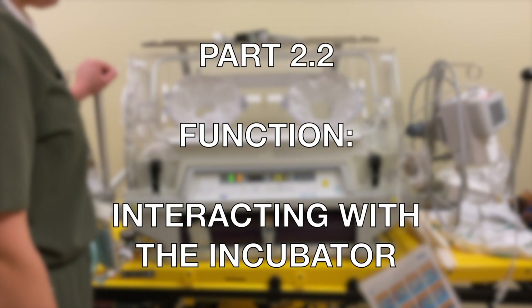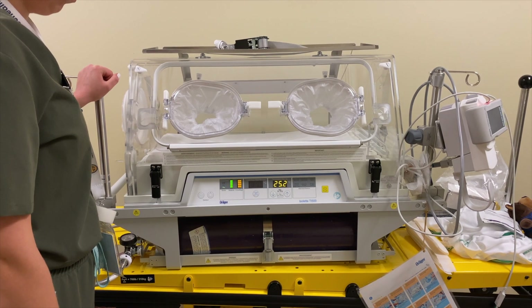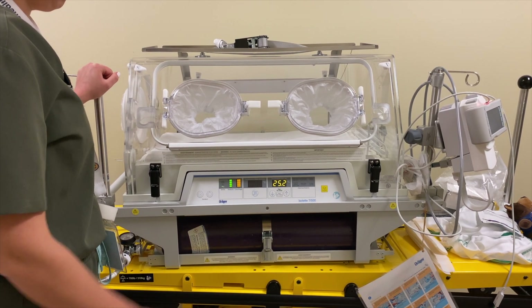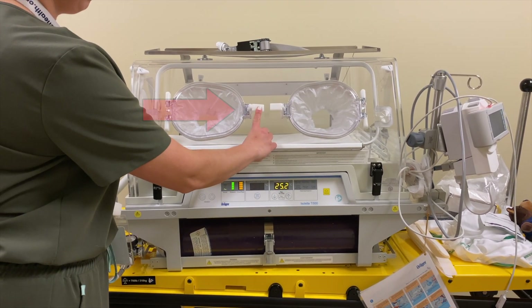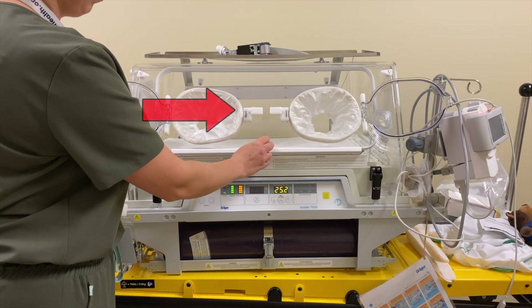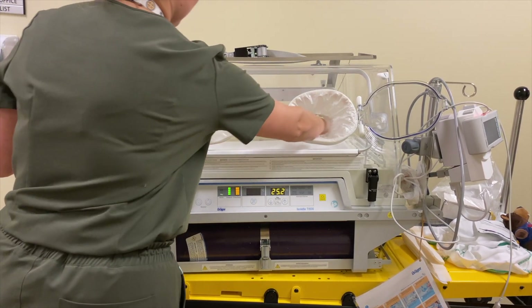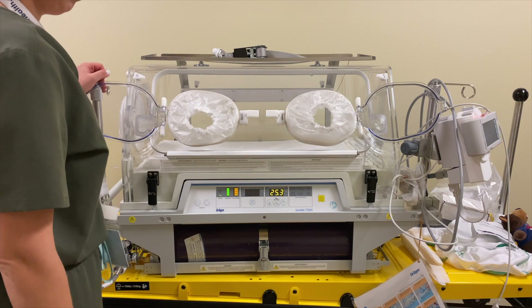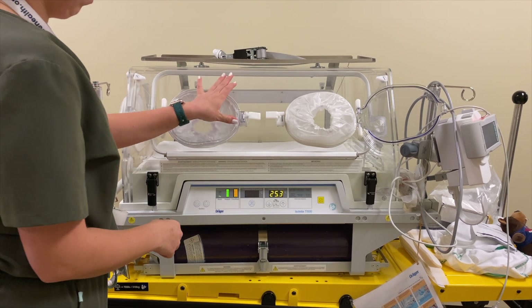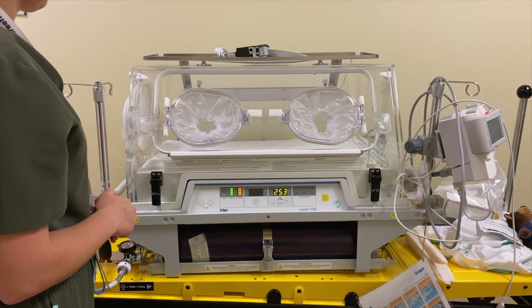Part 2.2 Function: Interacting with the incubator. To open the doors of the hand ports, gently press the quick release buttons. You will have limited movement through the disposable sleeves to interact with the infant while maintaining the internal air temperature. To close the hand port doors, firmly press the doors shut until they click into place.